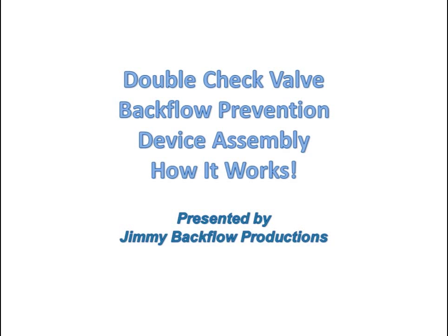This presentation on how a double check valve backflow prevention device assembly works is presented to you by Jimmy Backflow Productions.